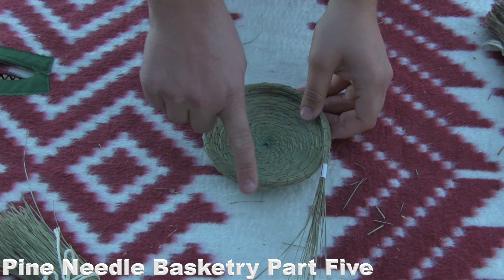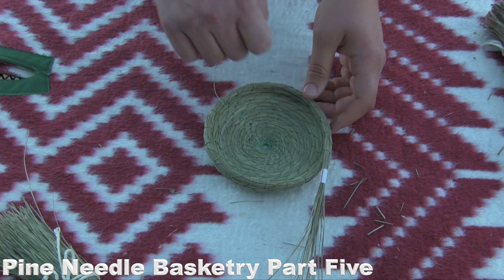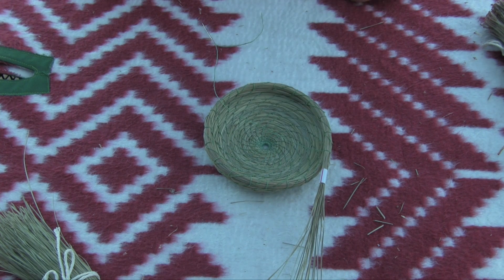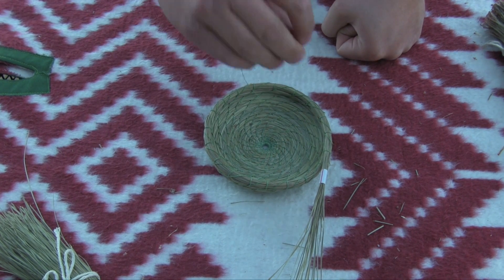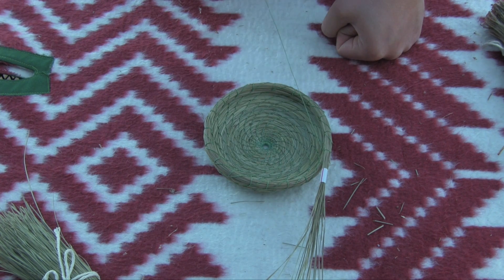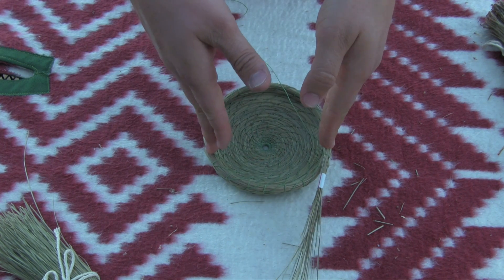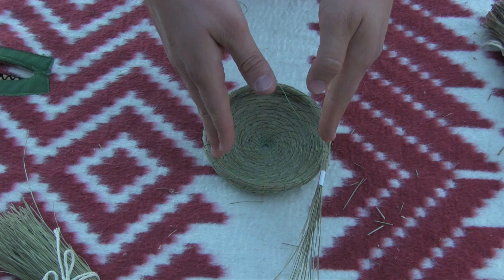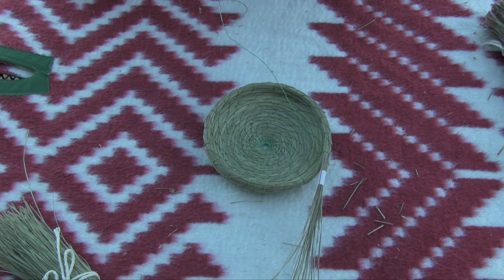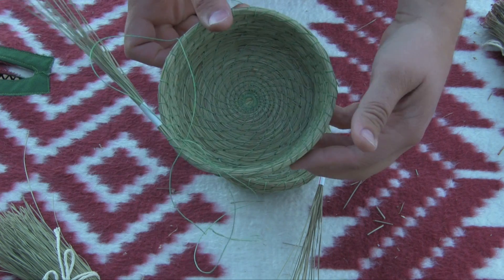We've coiled around a couple times and I'm right where I left off — this was my first double stitch. At this point I'm going to change the pitch of the stitch. We've been poking through the top and feeding it through the other side of the stitch and pulling tight. If I keep repeating that pattern I'll have more of a vertical shaped basket or a cylinder. But I like more of a bowl shape or a barrel shape like you see here.